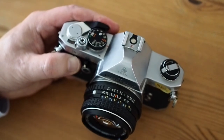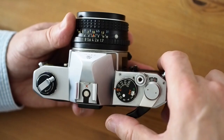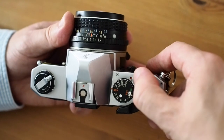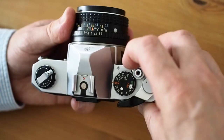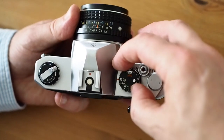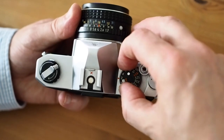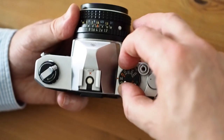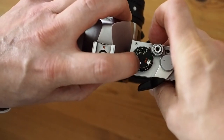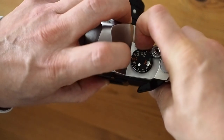The controls are quite bare — it's a case of what you see is what you get with this camera. On the right hand side of the top plate is the wind-on and the shutter release. There's a lock so you don't accidentally press the shutter release. The shutter speeds are set by this dial; it goes all the way from a thousandth down to one second, and there's flash synchronisation at a sixtieth of a second just there. To change the ISO, you press in this button and rotate the dial until you get the desired ISO setting.